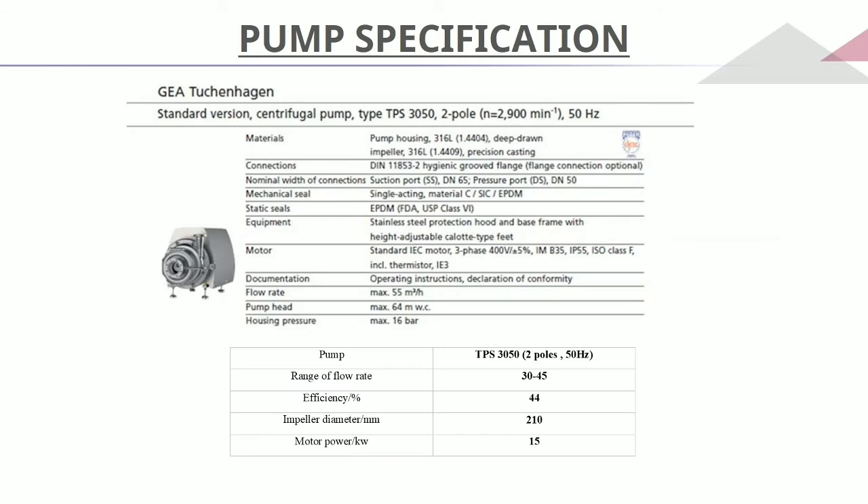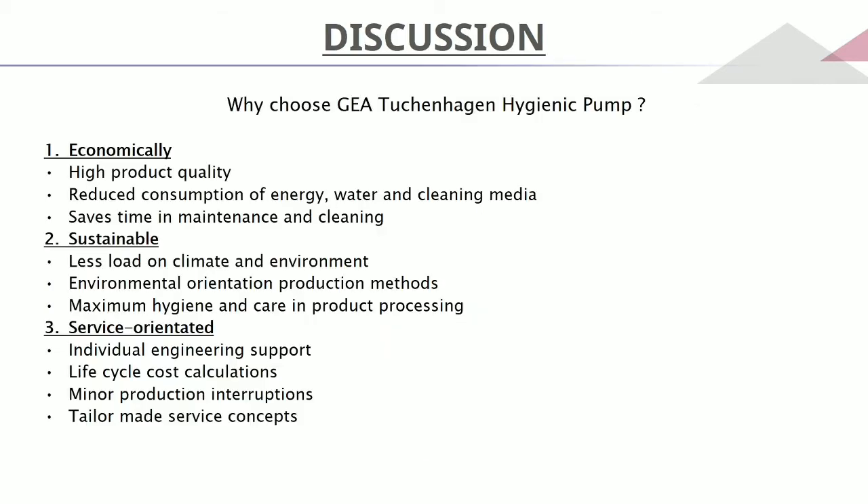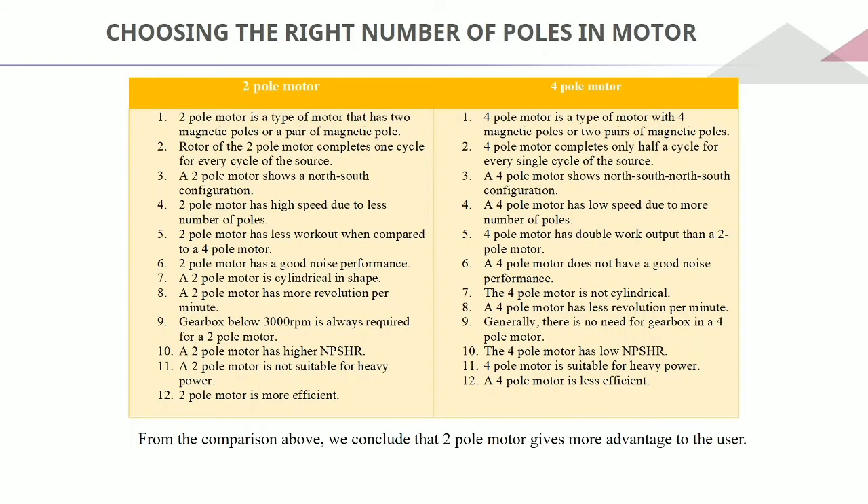For the centrifugal pump overall description, we have chosen a higher motor power of 15 kilowatts compared to the 12.5 kilowatts required, for safety purposes. We chose the Grundfos pump because it is economical, sustainable, and service-oriented. We chose a two-pole motor over a four-pole motor because it has better noise performance, higher NPSH required, and is more efficient. We conclude that the two-pole motor gives more advantage to the user.